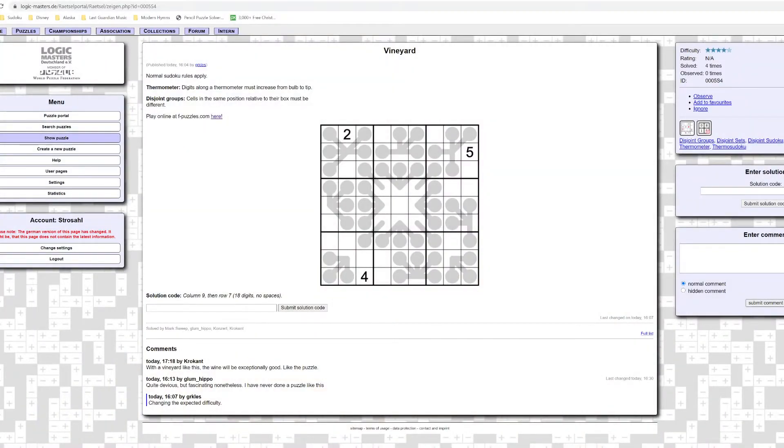I'm going to try to solve another Sudoku today. I thought this one looked interesting and I was going to solve it, so I figured why not turn on the camera and maybe some of you guys would enjoy it too. I found it here on Logic Masters Germany. It's called Vineyard by Gerkels — I think is probably how you pronounce that. It caught my attention: all these two-cell thermometers that are supposed to look like grapes on vines, presumably.